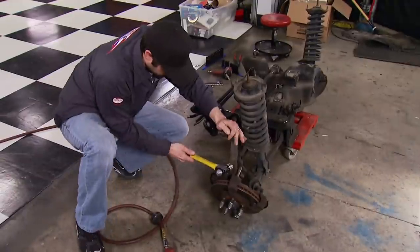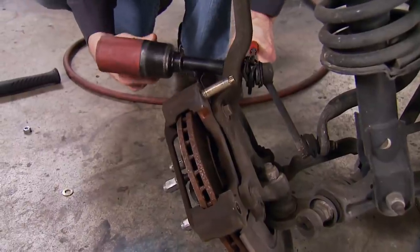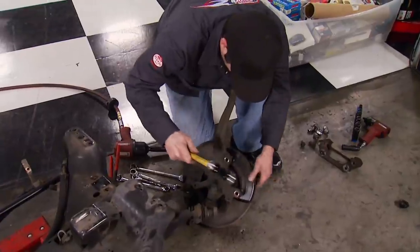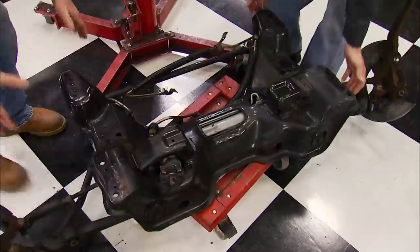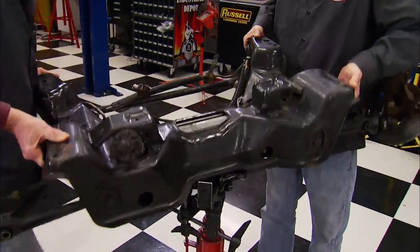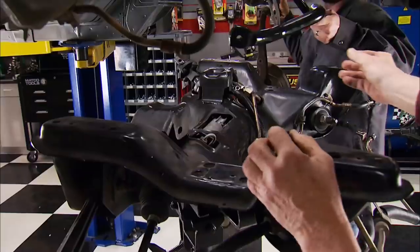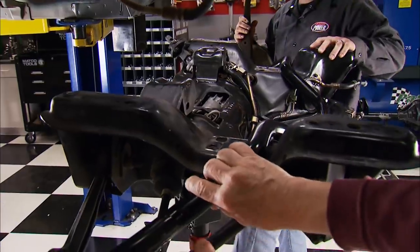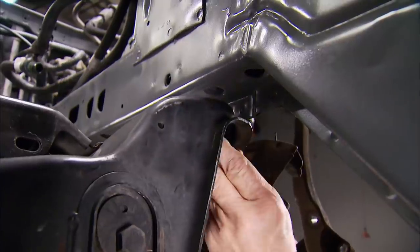Today's the day to drop it in. After tearing down the original K-member, removing everything but the spindles, control arms, and steering rack, we're ready to pressure wash it clean. Then, with a little help from our trans jack, we can raise it up and bolt it into place. We need to go ahead and lay the new ADCO front sway bar in place now while it can still clear the factory K-member.